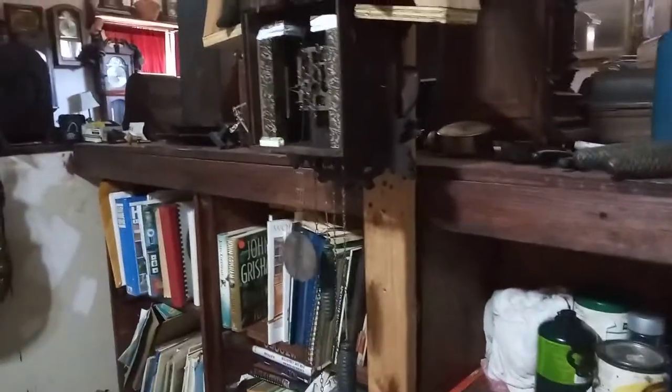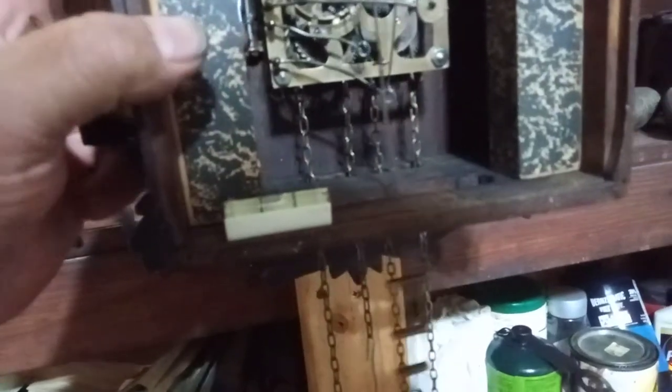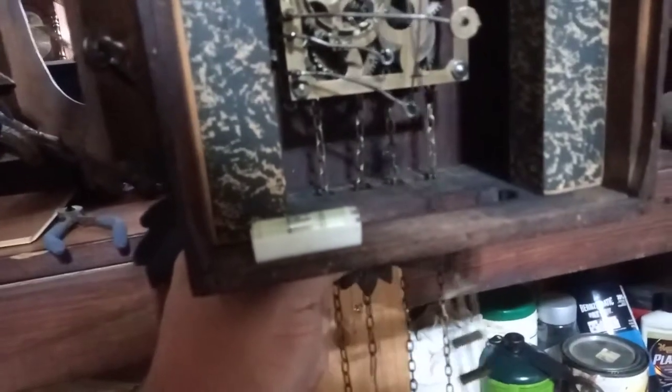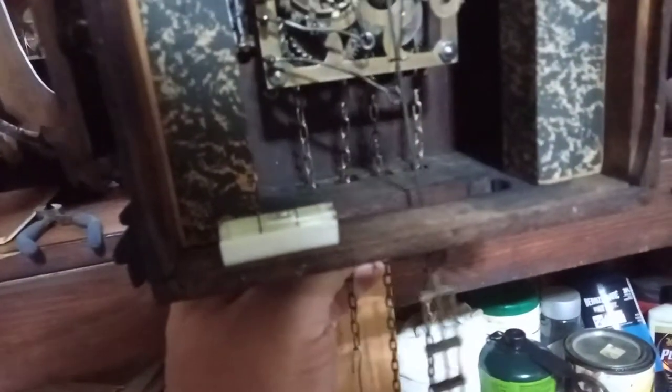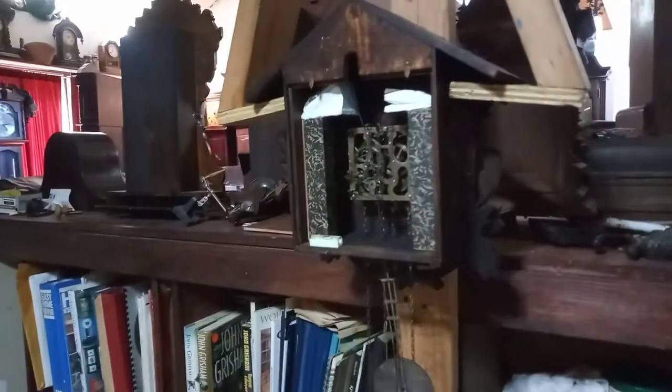It will not cuckoo, and that's because I put the 8-day chain on this side and I think it's too thick. I'm putting quite a bit of pressure on it to make it cuckoo, and after it cuckoos you can hear the chain grinding away on the movement. So I'm going to have to order the right chain for it — I was hoping it would work, but it doesn't.